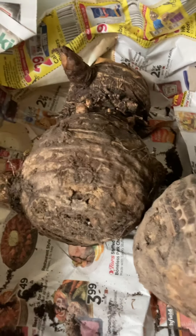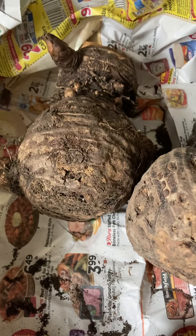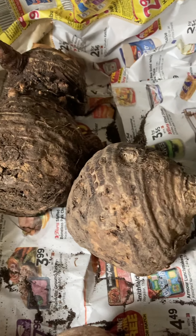Hi gardening friends. It's March 6th today and I'm going to be potting out my elephant ear bulbs. I thought I'd do a Master Gardener minute.